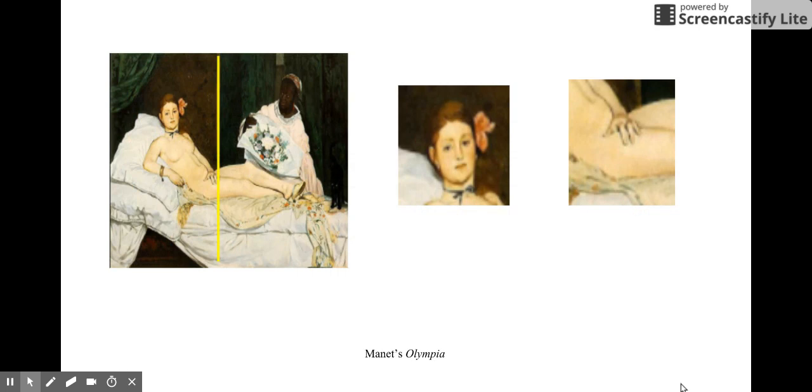Manet's Olympia is almost divided into two pieces by the maid and the cat, and Olympia herself. We also noticed that Olympia's gaze is straightforward and she's looking directly at her audience. We also noticed the detail in her hands and the positioning of her hand over her private areas. It's very interesting to see the contrast and the similarities in the pictures.